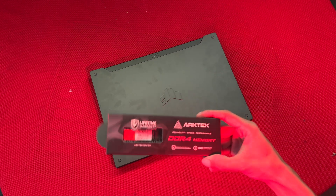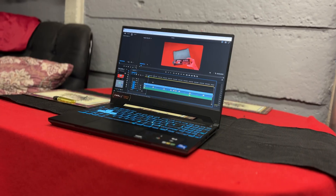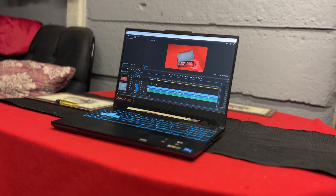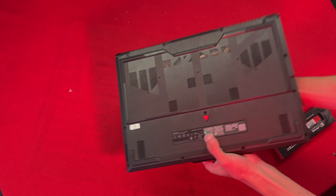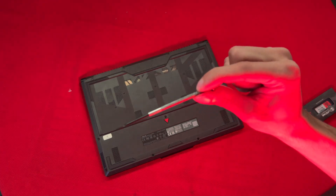In today's video, I'm going to be installing some RAM into this ASUS F15 gaming laptop. To get into this, you want to simply flip the laptop over. You will need a simple tool for this — I'm going to be using this tool just here.